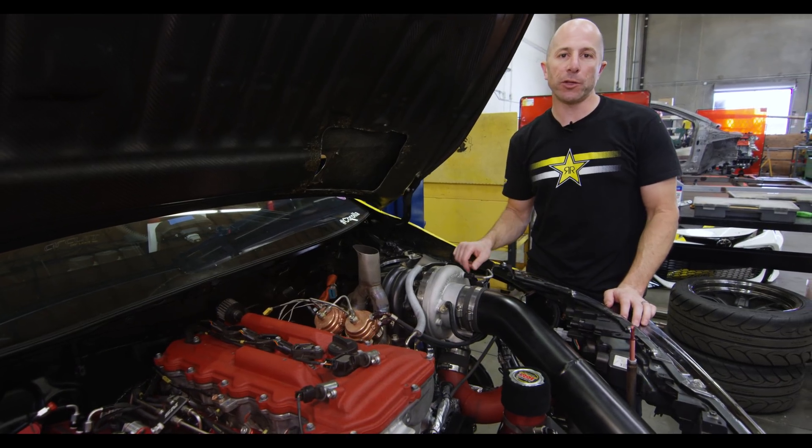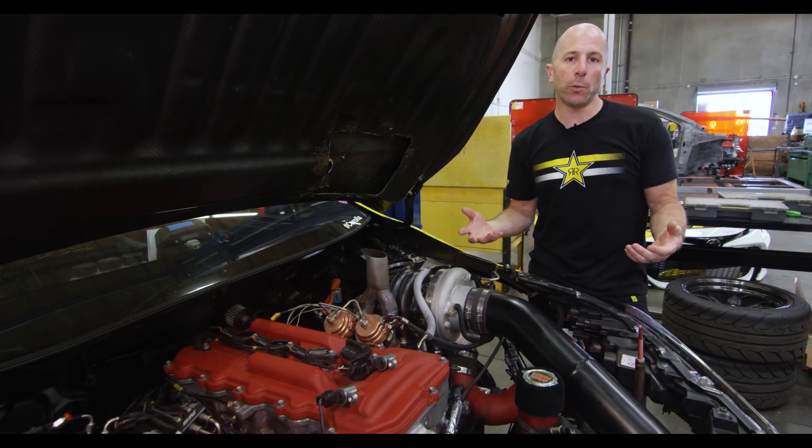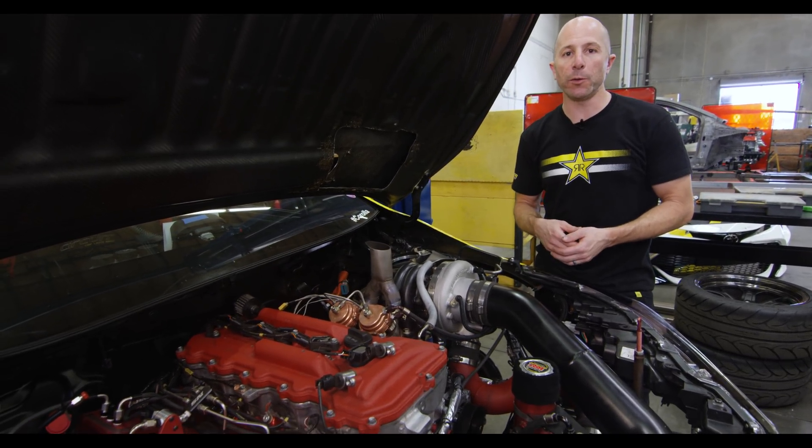That's how we do a teardown and inspection here at Papadakis Racing. We believe that if you want to be a championship-level team, this is something you need to do a few times a year.